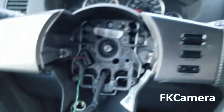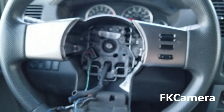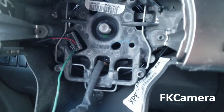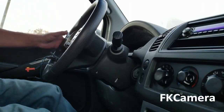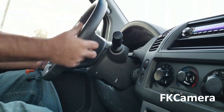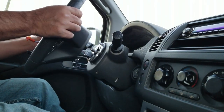Once the bolt is out, all you got to do is pull your steering wheel out — just wiggling a little bit. I'll see if I can hold the camera and do the process. It takes a little bit of wiggling and the steering wheel is out.